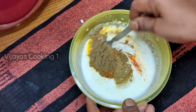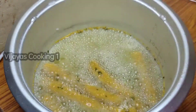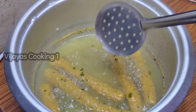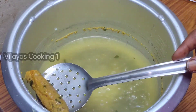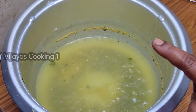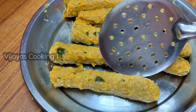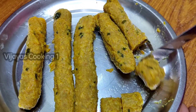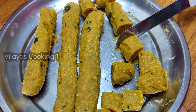Now let's cook the wheat and rice. We will prepare the gravy. After cooking for about 45 minutes, we will cut the gatte into small pieces.